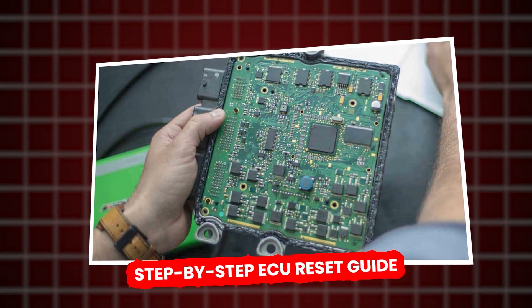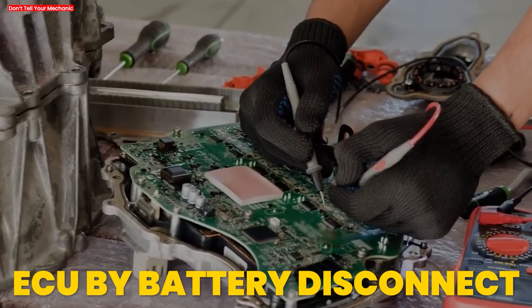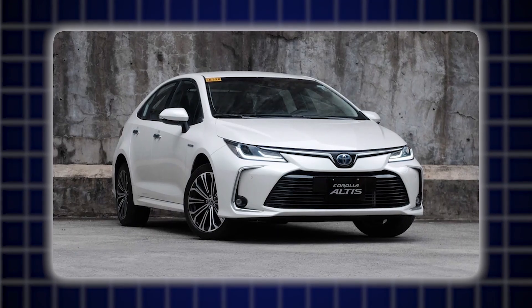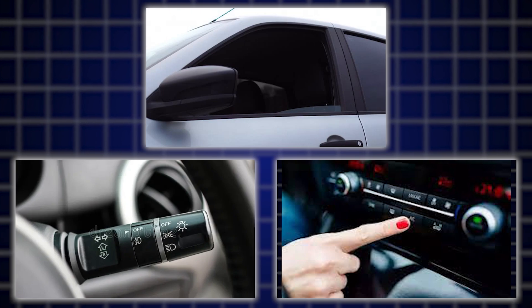Follow these steps precisely to reset your ECU by battery disconnect. Step one: Turn off the engine and accessories. Make sure the car is completely off. Remove the key, close all windows, and switch off lights, radio, AC, etc.